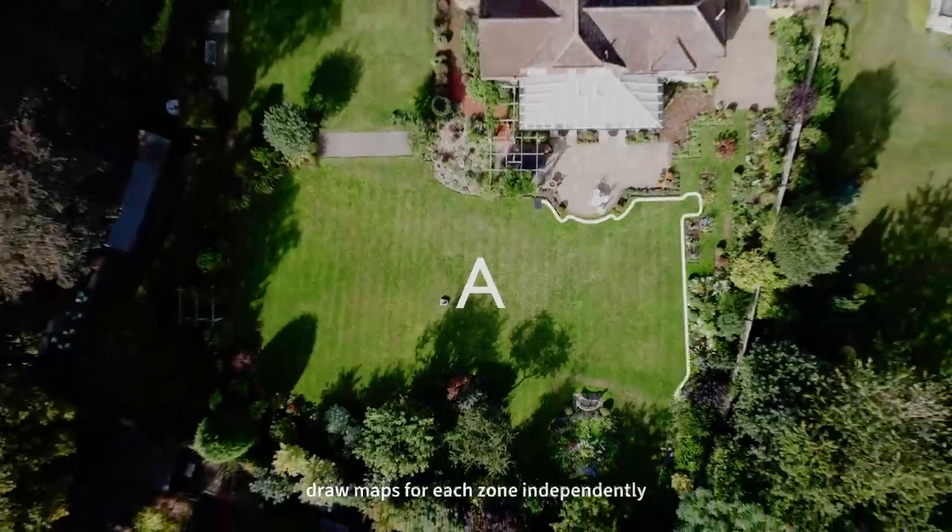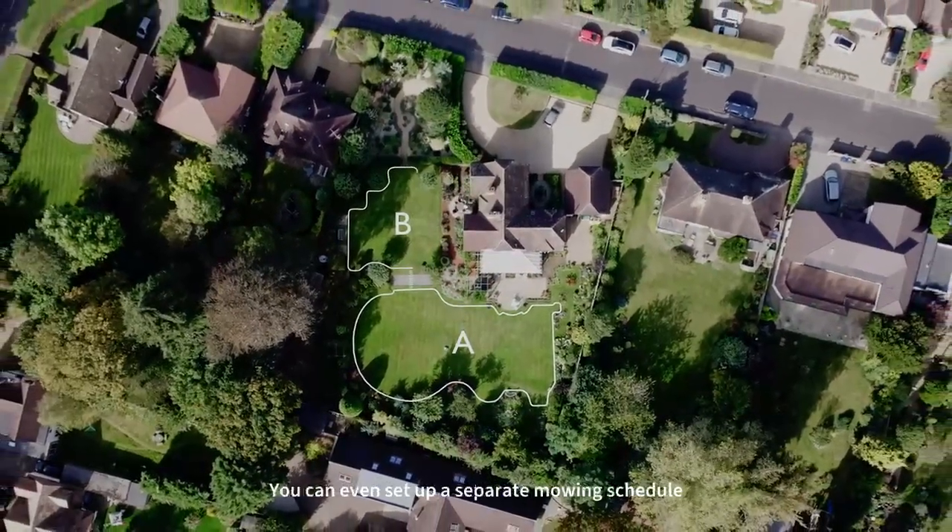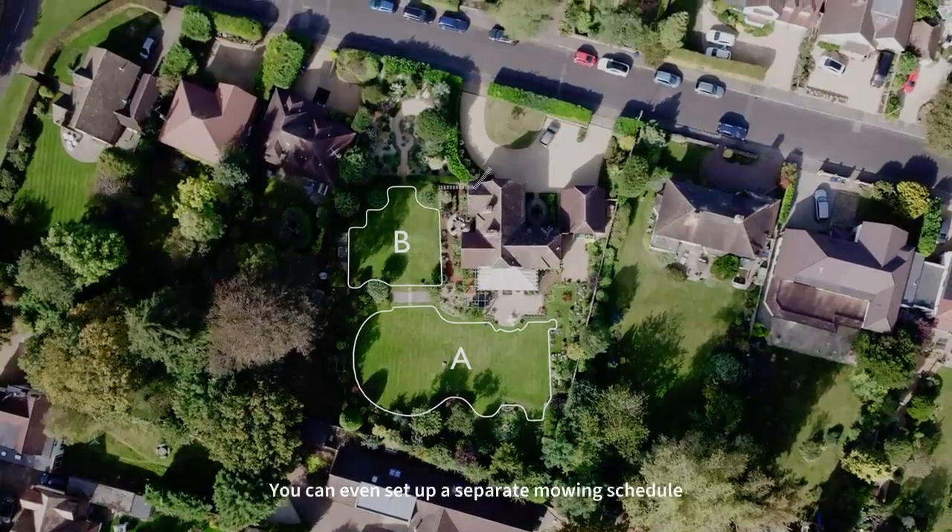Draw maps for each zone independently and use the app to set a channel between them. You can even set up a separate mowing schedule for each zone.